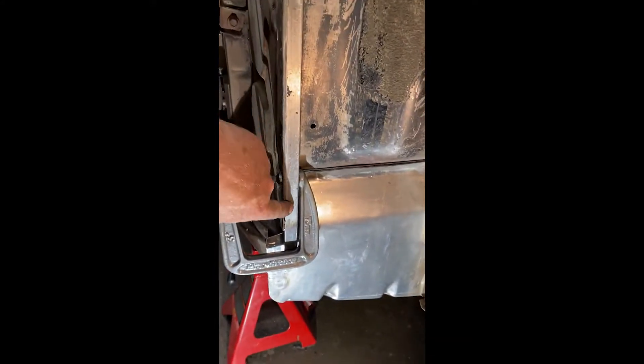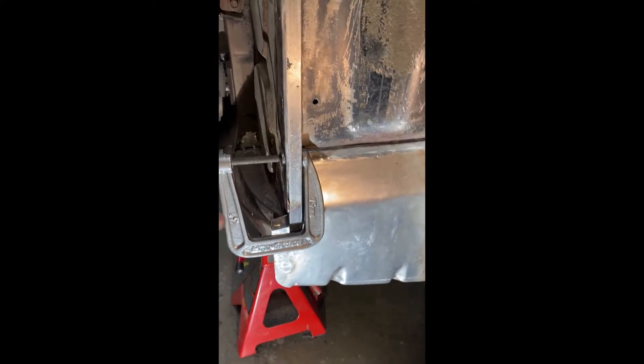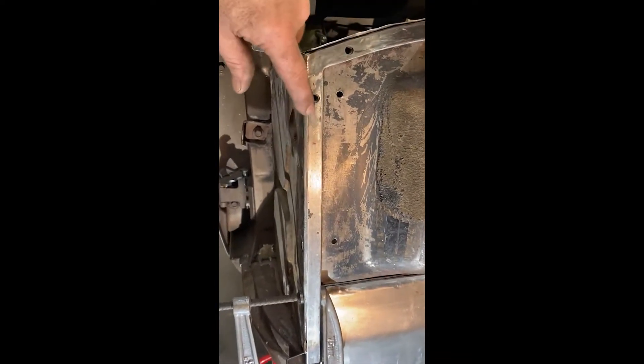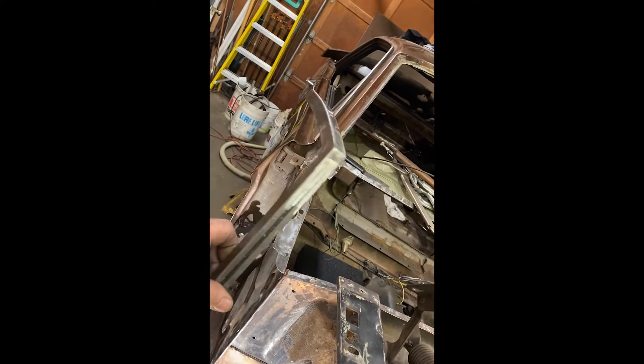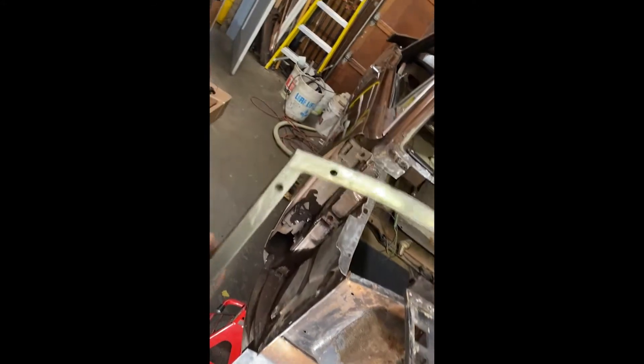Here's my first reinforcement — it goes along the cowl, down the side panel, and ties into the torque box. It's all welded up with nuts welded inside the tubes. It turned out really good. It was going to be my prototype, but it turned out so well that I can use it.